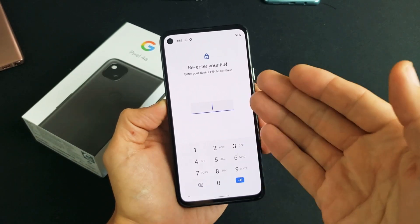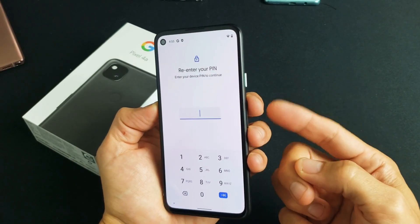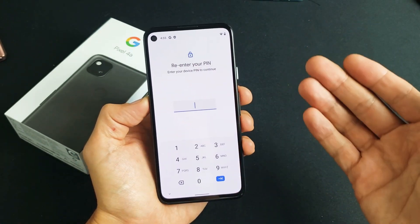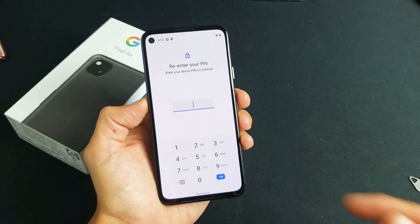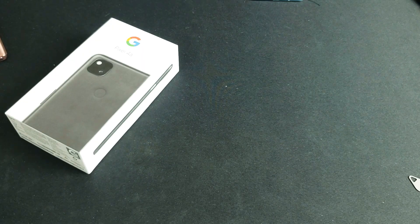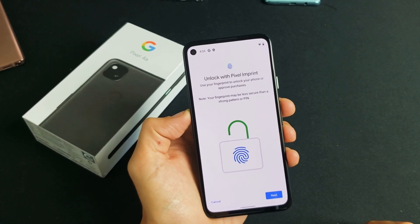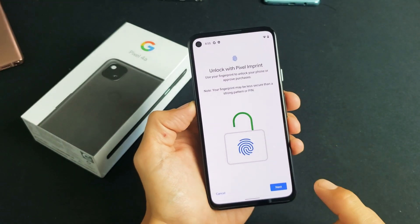The reason why you need a PIN password is just in case your fingerprint doesn't work, or maybe you burned your finger — then the only other way to get into your phone is using your actual PIN. Go ahead and enter your PIN. And then from here, unlock your Pixel Imprint and click on next.